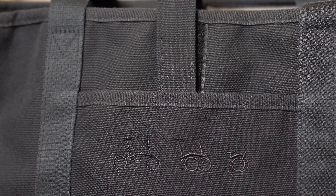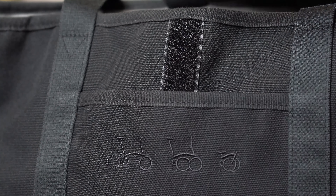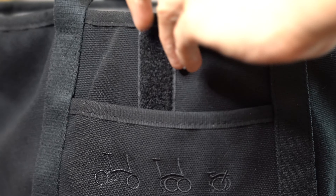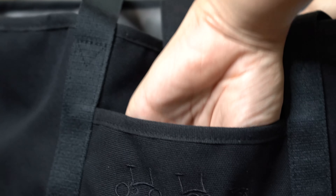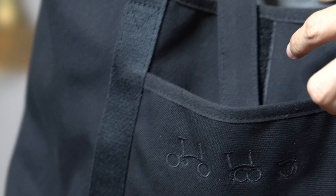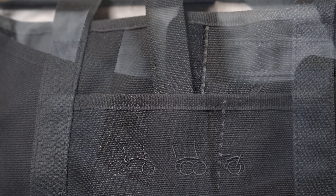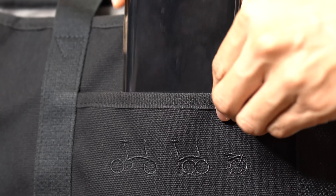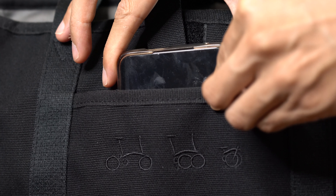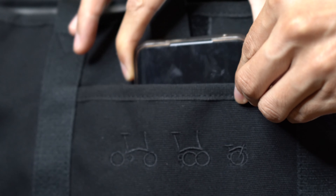Now let's see the close-up of the bag and see how it functions. What we're trying to show here is the front pocket of the bag and the closure system. It is quite small, and in 2020 it can't even fit a larger screen phone, as we demonstrate here.